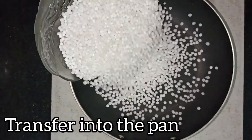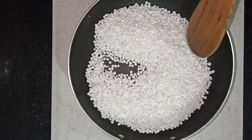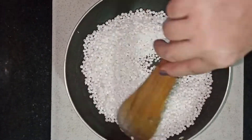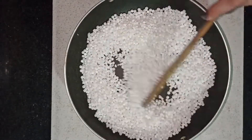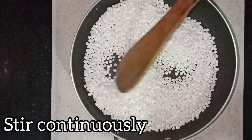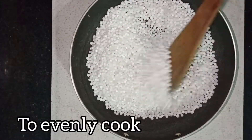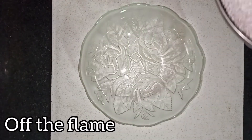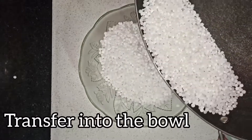Now put the saabudana into the water and keep it for 4-5 minutes. The saabudana needs to soak in the water for 4 to 5 minutes so it doesn't overcook.